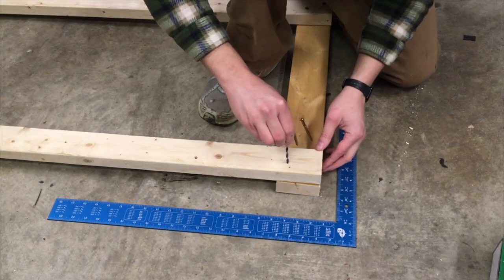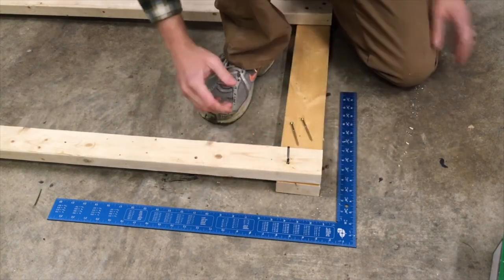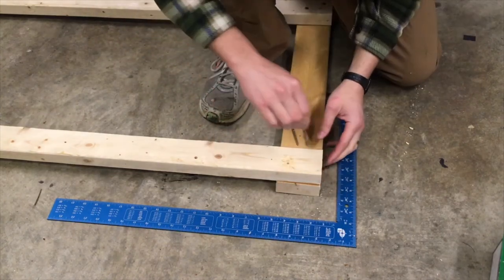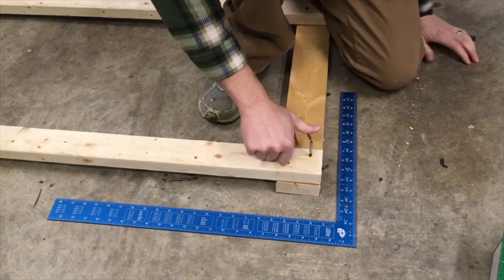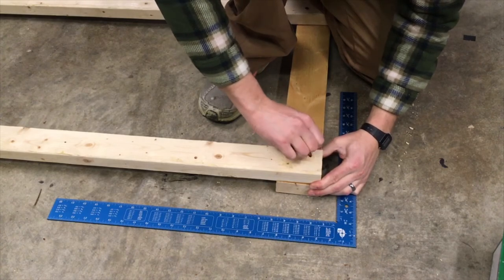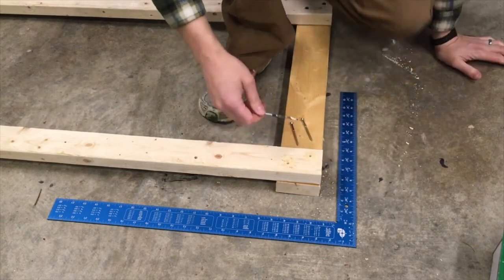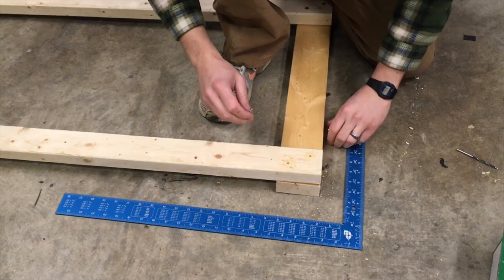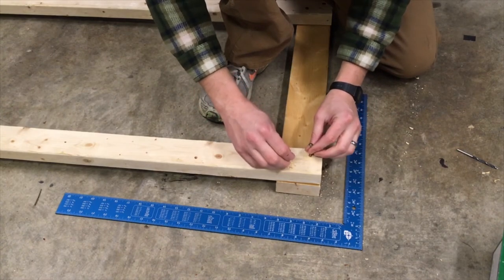Drill bit — simply place it where you want, push down. Okay, there we go. That one's done. Same on the other side, exact same. Push. And that should be pretty much it for those. Sometimes with the screws, doing two at a time can also work — just get them in there.